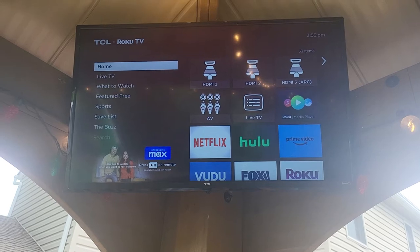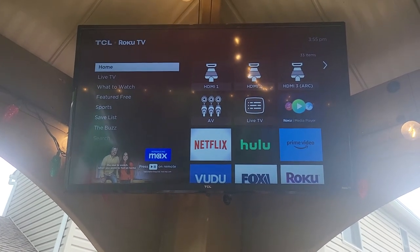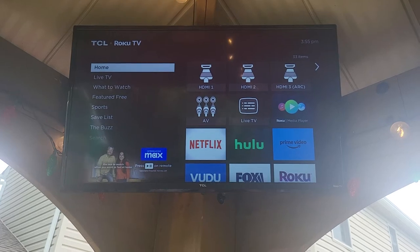You could probably purchase an outdoor TV for a few hundred dollars more, but in this case we've had this TV up for just about a year now and it has been working perfectly.